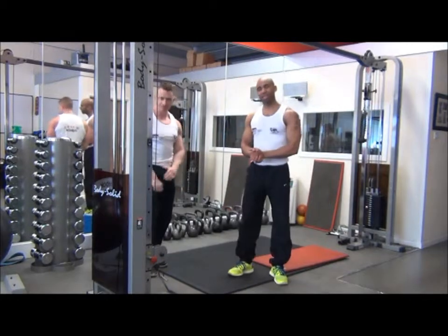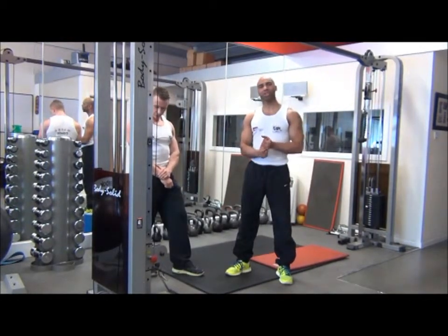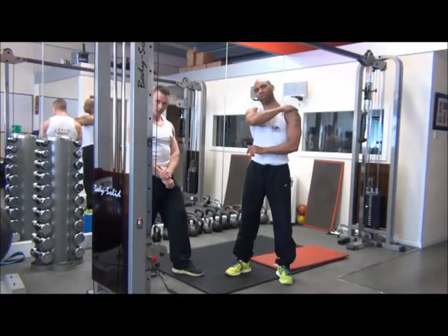So that was the kneeling single arm cable row with twist, designed to shape the latissimus dorsi and build the teres major.